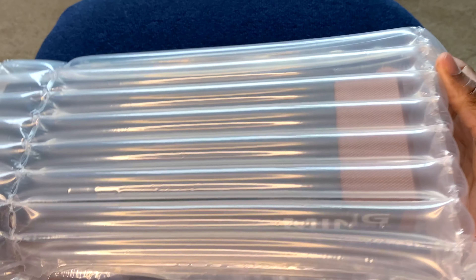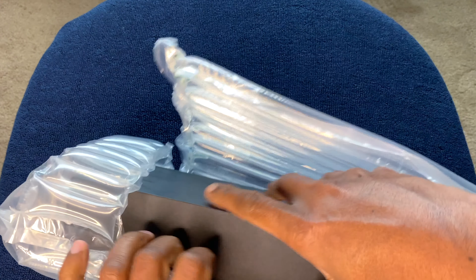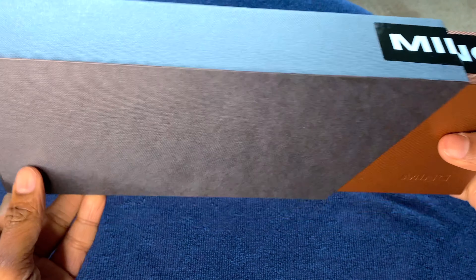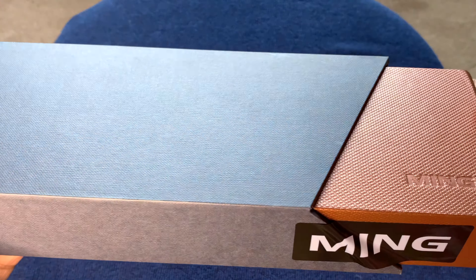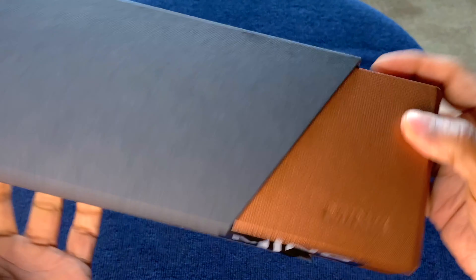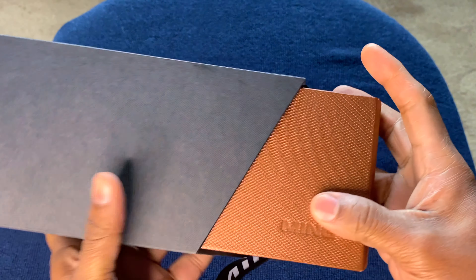It's nicely bubble-wrapped on all sides to take impact. You can see a slim box inside with the logo. The packaging is fairly clean and modern-looking. I like the texture on the side of the box and the color — it's a very nice copper color. It looks like they've kind of sealed the box to indicate that it's new.